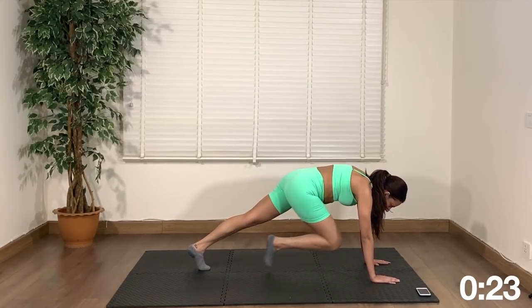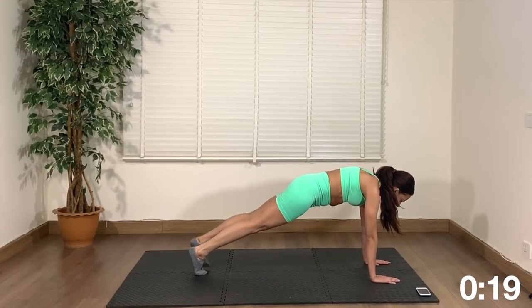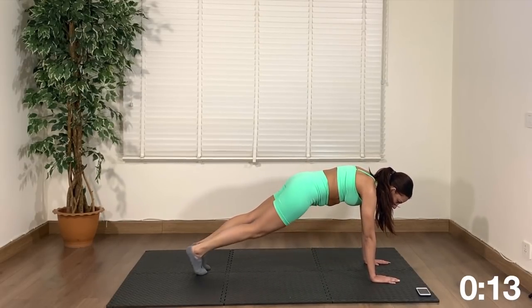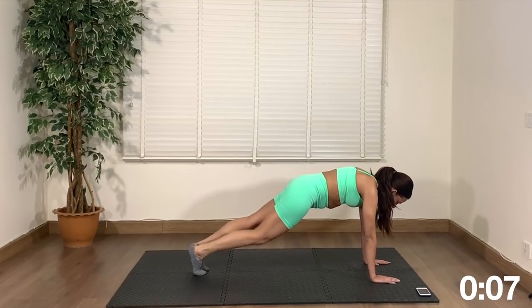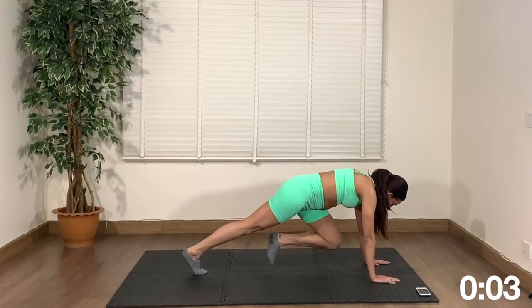This is great for the abs as well, shoulders — full body. We have one more move and now you're halfway through the workout, so stick with me, stay with me, don't give up. Planks are great for the full body, they build a lot of strength.